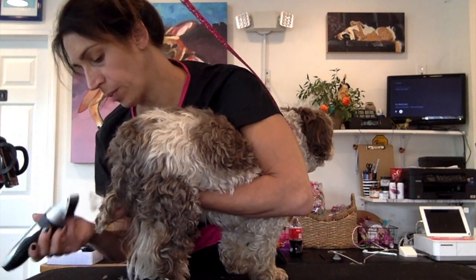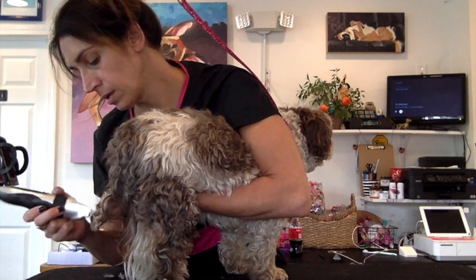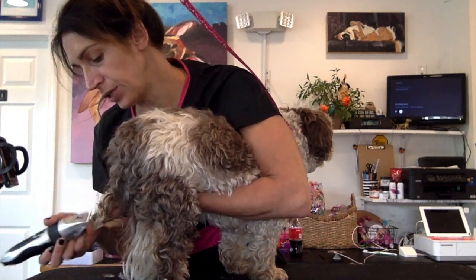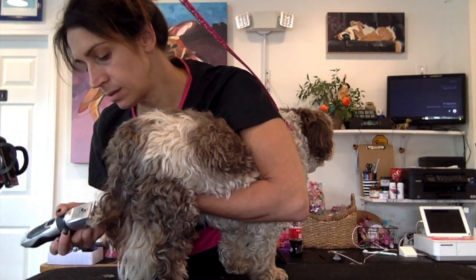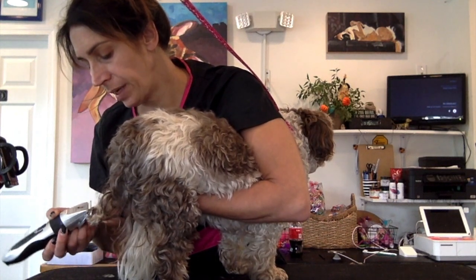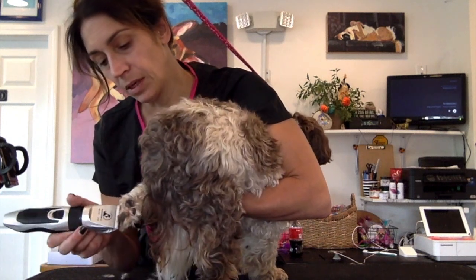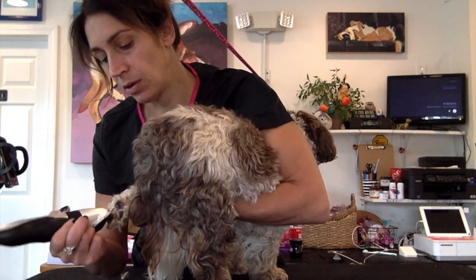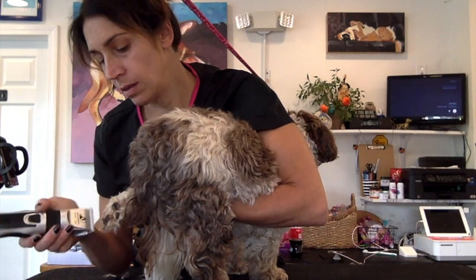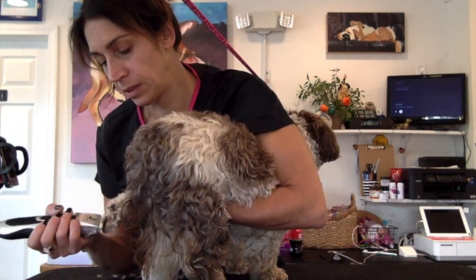You can see I'm cradling her foot, giving her support. This is prep work I'm doing before the bath, just in case you're wondering. It's been six weeks so she's dirty. You can get in between the feet, in between those paw pads, and get that mat out. See that? I hope you can see that.